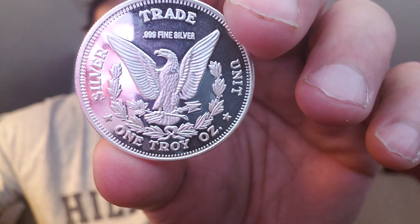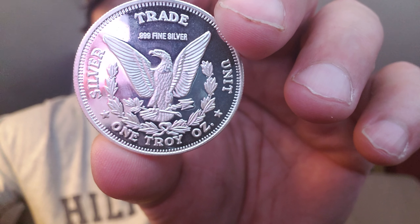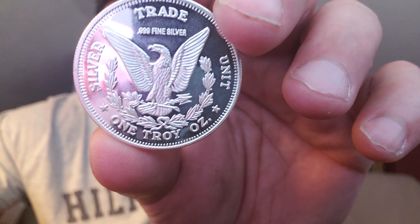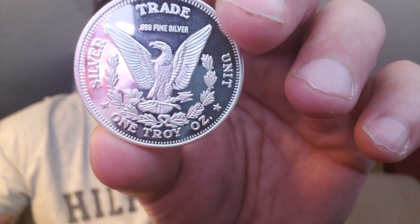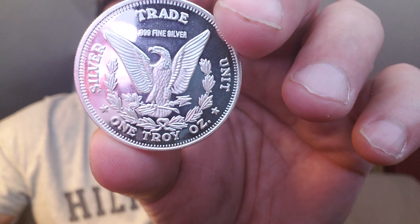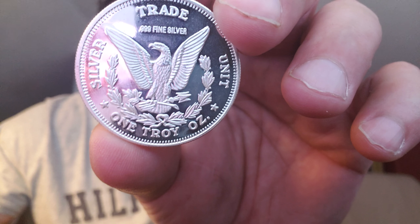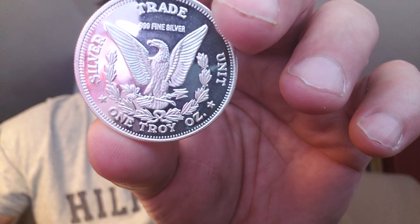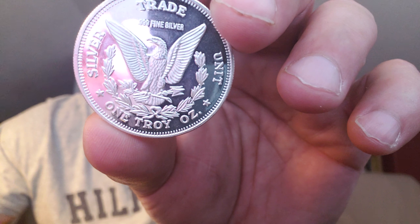The United States Mint manufactured the Morgan Dollar from 1878 to 1904, and again in 1921. It was the first silver dollar minted after the Coinage Act of 1873 ceased all silver coining. The Sherman Silver Purchase Act caused Morgan production to end in 1904, but the Pittman Act of 1918 authorized silver dollars to be melted and recoined, so Morgans were produced for one more year in 1921. The Peace Dollar replaced that design the same year.